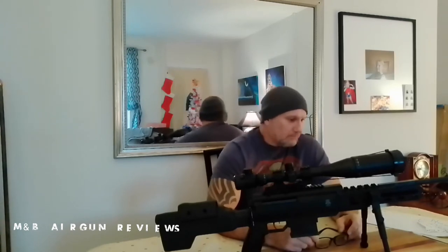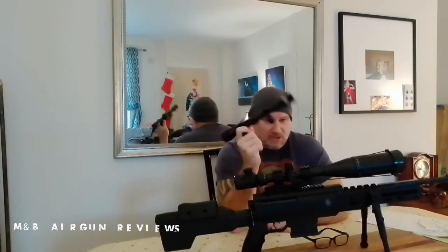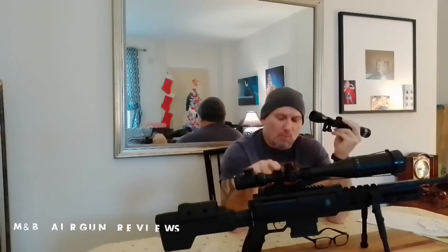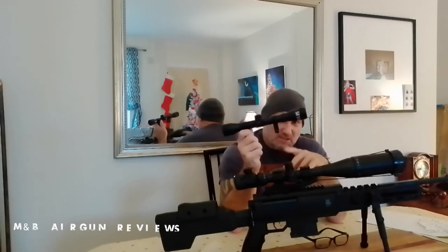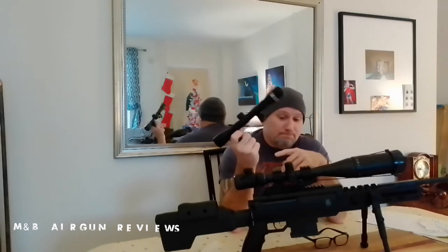I did give the stock scope — the one that came with the gun — a try, moving the yardage in to about 30 yards. That scope was very accurate and I didn't have the crosshair alignment issues I had with the bigger optic. Like I said, we'll need to put some lower scope rails on the larger scope and then it will be perfect. But for 30 to 35 yards, the stock scope is fantastic and you're going to hit dead on every single time.